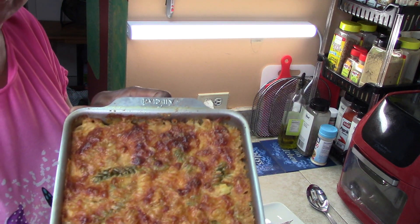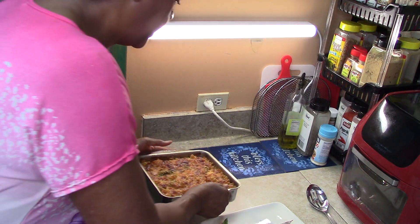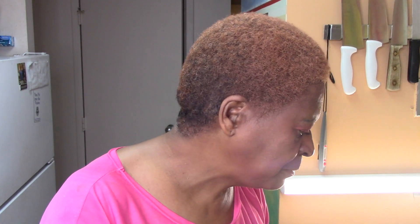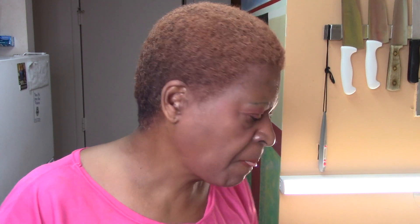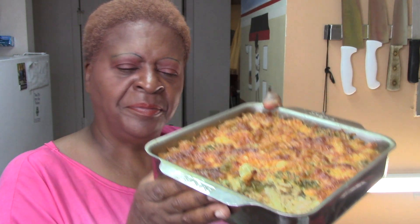Our rotini macaroni and cheese is out. I'm going to plate this up and taste. Let me take a taste. Creamy, delicious. Look at that — I want you to see the inside. How about that, huh? It's so good guys. Nice and creamy and cheesy.